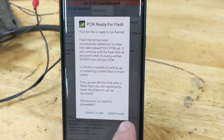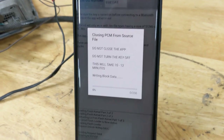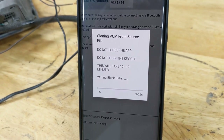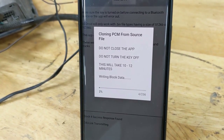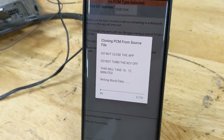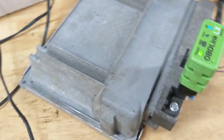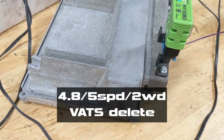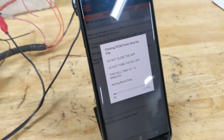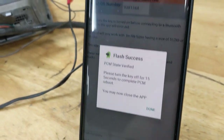Ready to be flashed — don't turn off — blah blah blah. You should actually read that stuff before you do it; I've done this 100 times though. There we go — one percent, two percent. It will take about 10 minutes to do this. After this 10 minutes is up, this 4.8 auto PCM will work for a 4.8 with a five-speed, with a car intake manifold and all that stuff. Flash success.